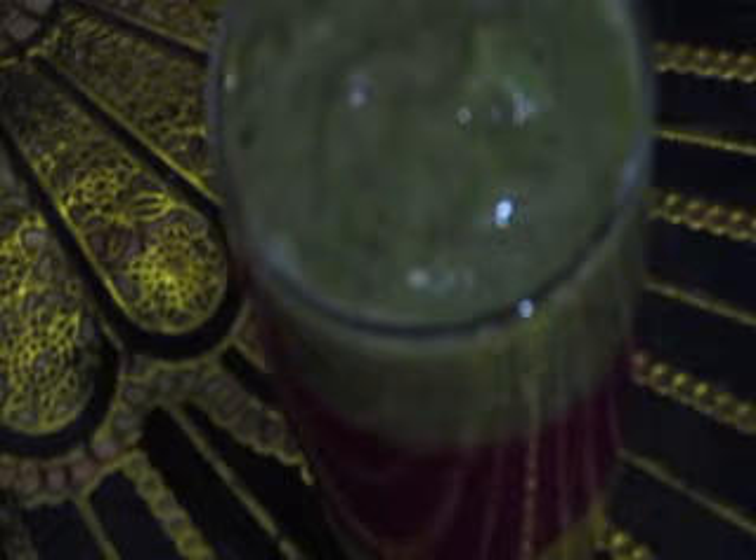Now pour in the dragon fruit in a big round layer. Lastly, pour in the kiwi juice on top.